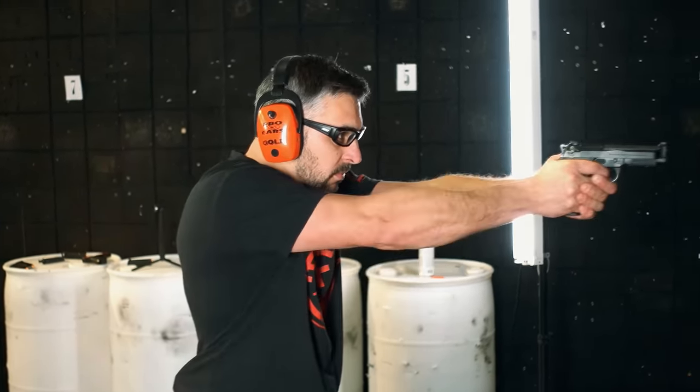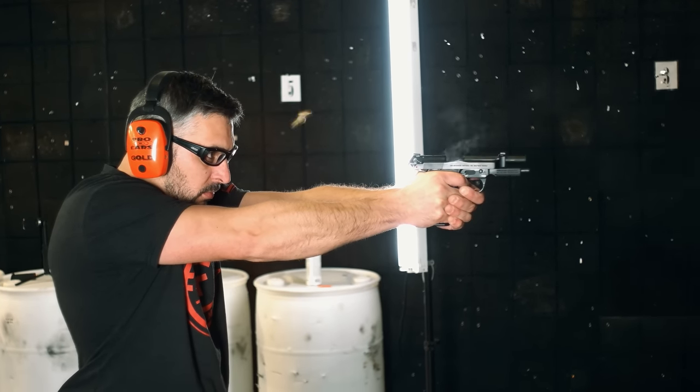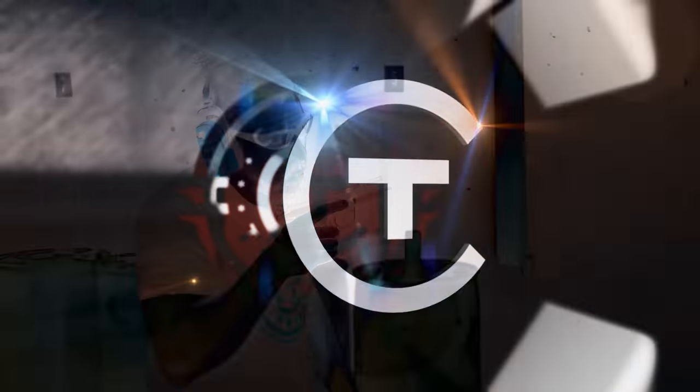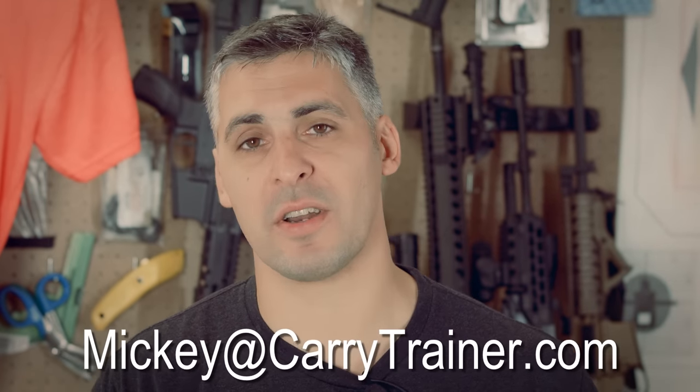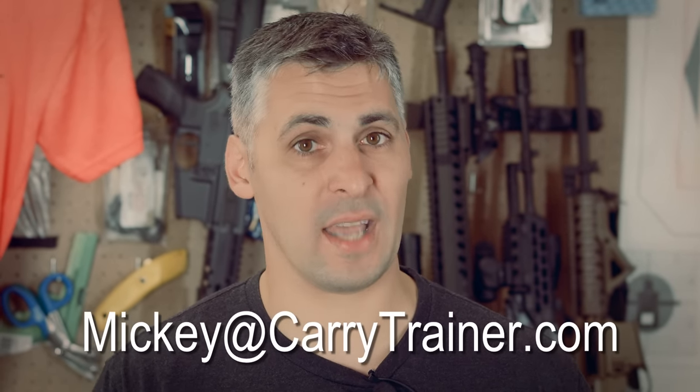Be careful. Did you go out and buy one of these thinking it would make you or your family safer, but now it just sits in the safe? Take a class — get some training and practice. Having a weapon doesn't make you any safer than having a guitar makes you a musician. You need to think about this as a lifestyle. Having a tool, a vehicle, a guitar — whatever — doesn't do anything unless you know how to use it. Get training. Make it a lifestyle to carry this weapon and understand how to use it. This is Mickey with carrytrainer.com — contact us today to set up a class at your home range.